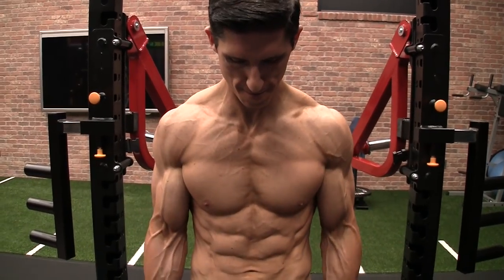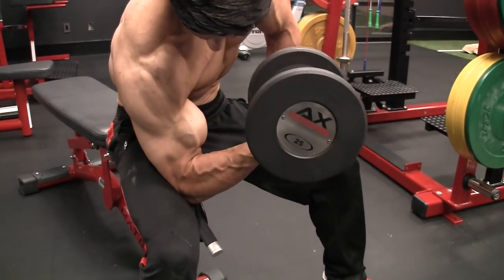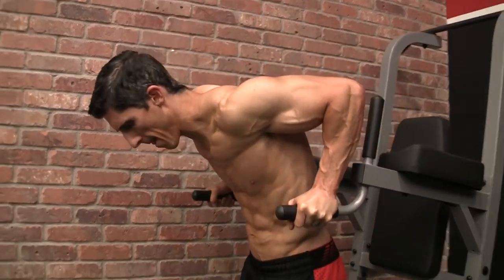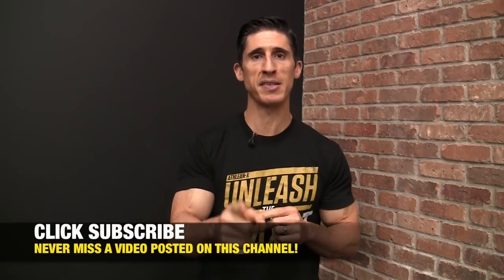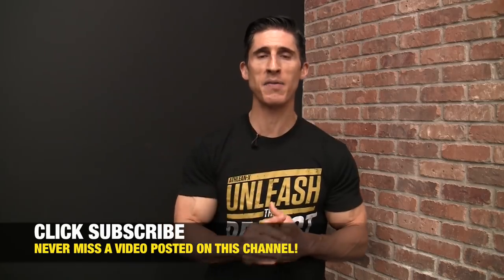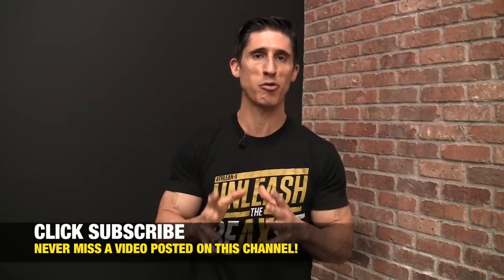Jeff Cavaliere, ATHLEANX.com. What if you've been doing a lot of barbell curls, maybe even concentration curls, dips, or tricep extensions, and you're still not seeing the arm gains that you want? It might be time to switch things up — not just for the sake of change, but because our muscles can sometimes respond a lot better to new challenges and different exercises. I'm going to give you eight arm exercises — four bodyweight and four weighted versions — to spark those arm gains all over again.